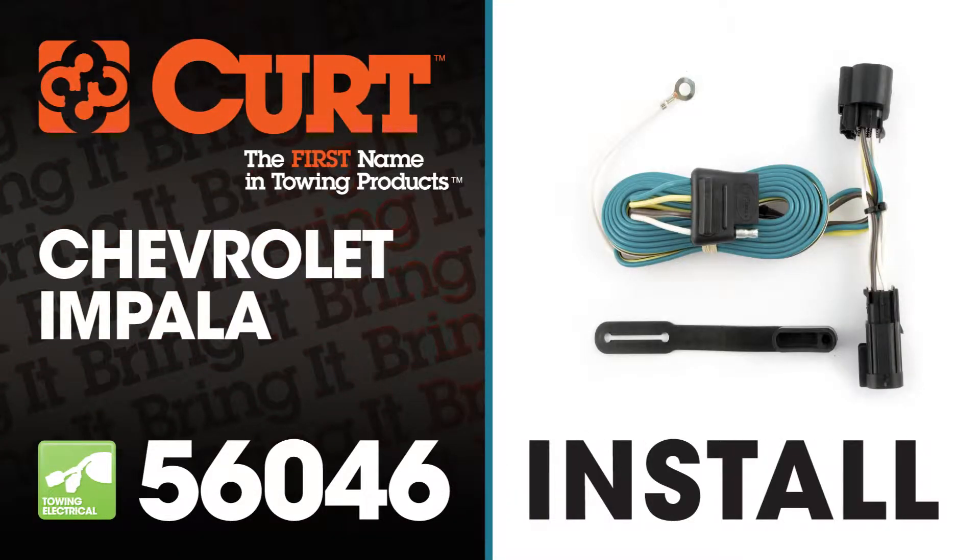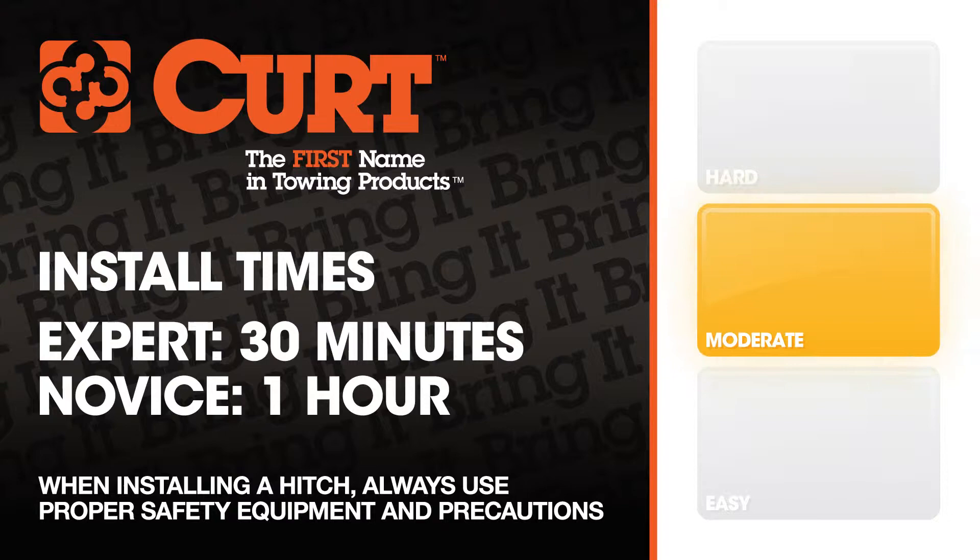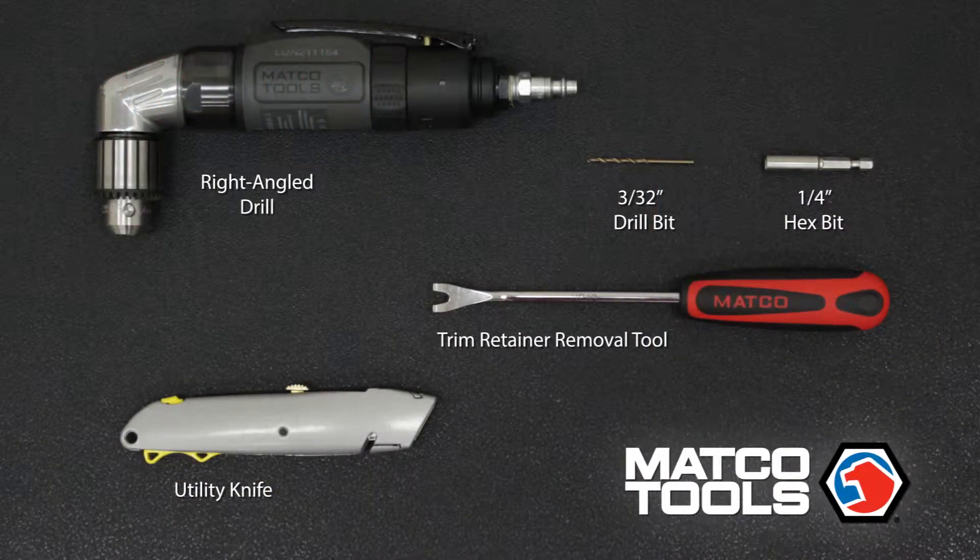Welcome to the installation video of the Curt 56046 T-Connector on the 2007 Chevrolet Impala. We estimate this installation to take 30 minutes to 1 hour depending on your level of expertise. These are the tools necessary for the install.